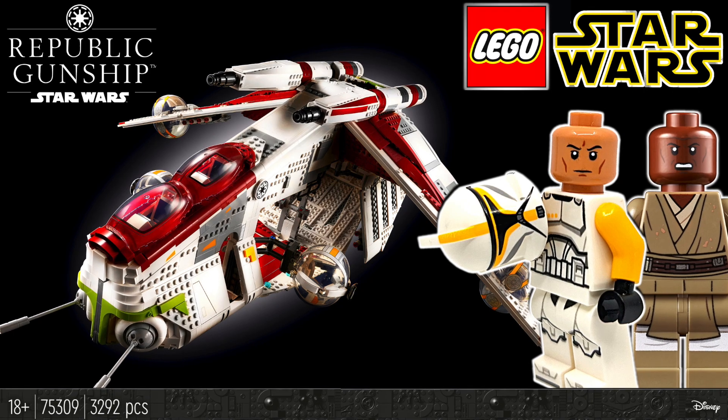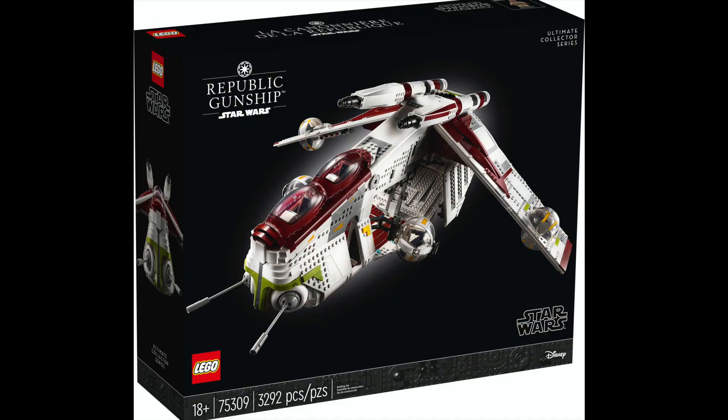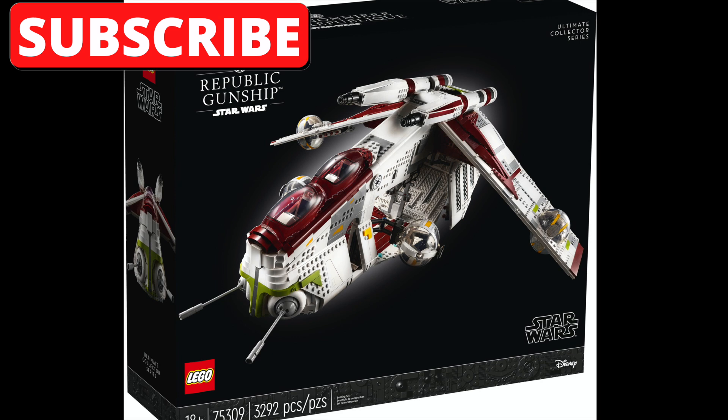Hey everyone! Welcome back to my channel! It's Emily and I am so excited to finally show you guys the first official photos of the most anticipated LEGO Star Wars set of 2021, The Republic Gunship.